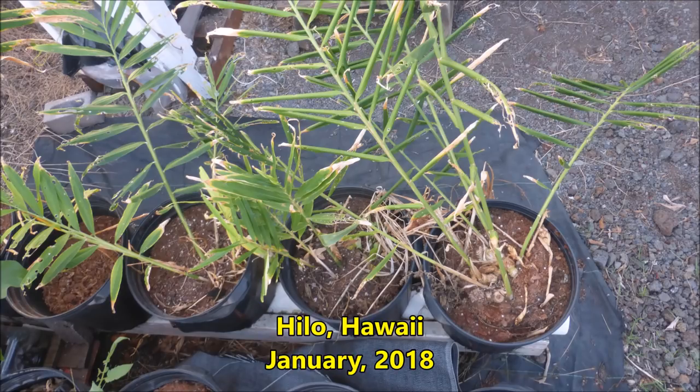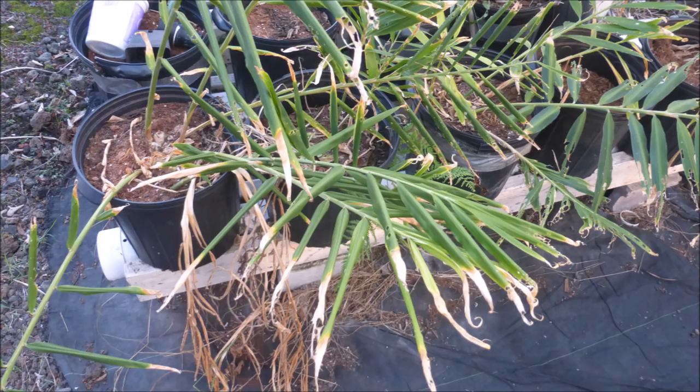Greetings! I have some edible ginger growing in pots by the Larry Hall method. A few stems have dried up and some stems have toppled over, so it looks like it's time to harvest.